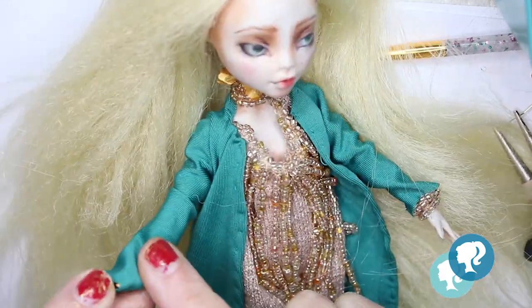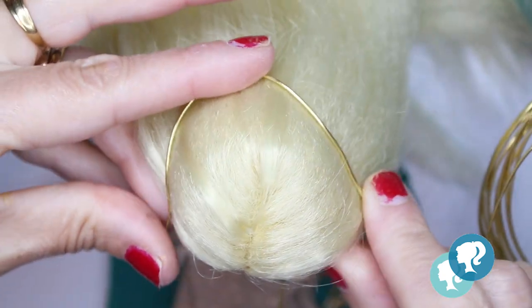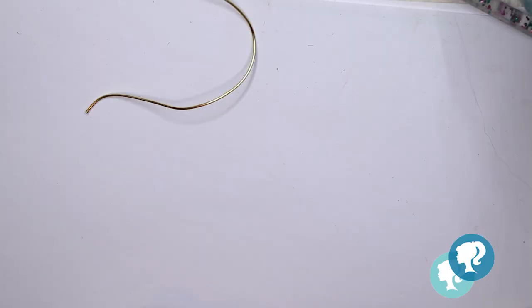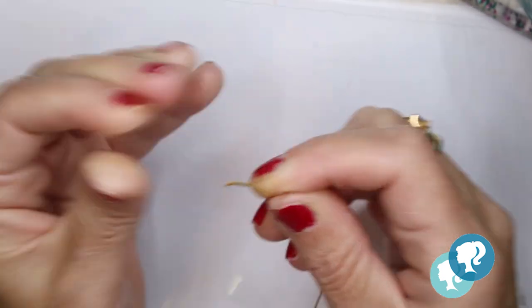It's time for the crown. She wears a gold crown with gold leaves and pearls. I use both wires — the thicker and the thin one — wrapping them around it. With some pearls and the same gold leaves I used in the dress I'm going to decorate it.